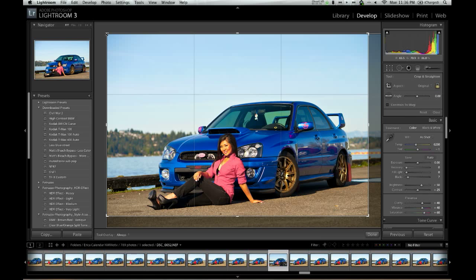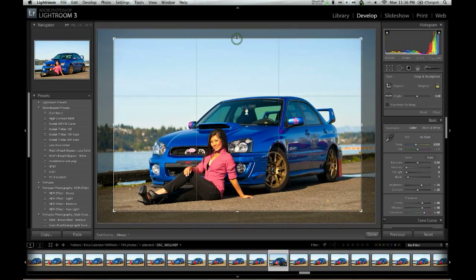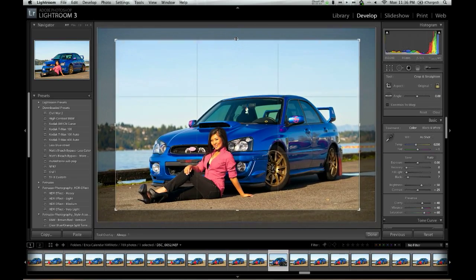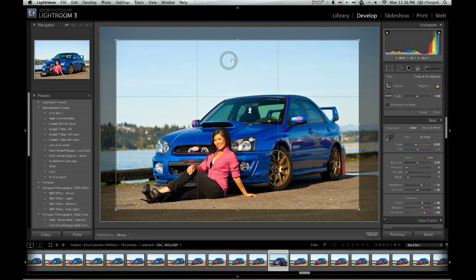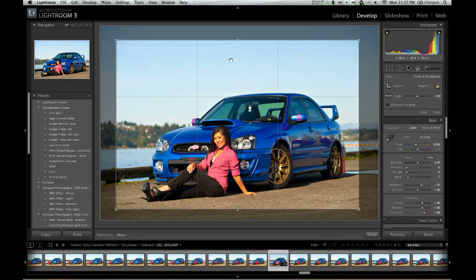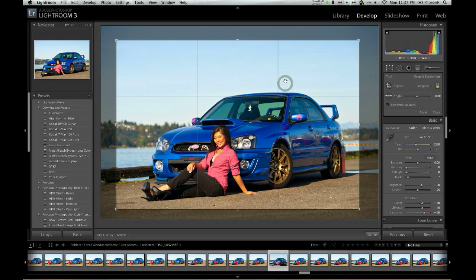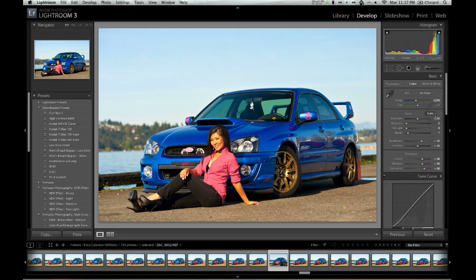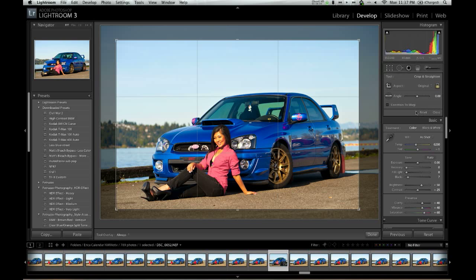I'm going to drag this down on this end as well. If you actually drag the sides, it'll keep it where it is and just drag the sides. So this looks a little better — I'm going to move it over just a tad and a little bit up. Let's keep it a little bit higher. That crop looks good for me, so I'm going to hit close. And of course, if I didn't like that, I can always go back and hit reset and it'll undo all that.